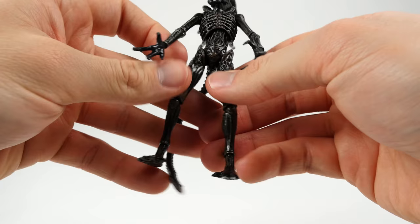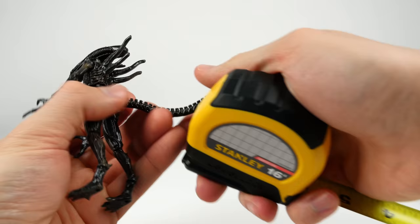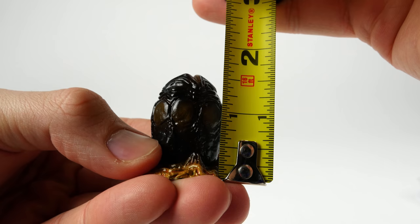This is really cool — first impressions. The Xenomorph itself, from foot to top of the head, is about 4 and 3 quarters inches tall. And of course for the tail, you can bend the tail. The egg is about 1 and 3 fourths inches tall, and the face hugger is about 2 and 3 eighths inches wide.